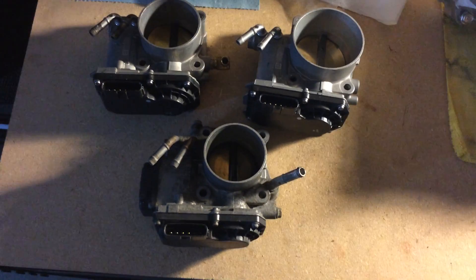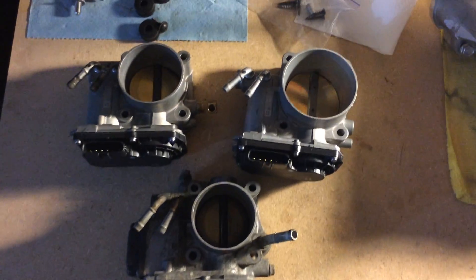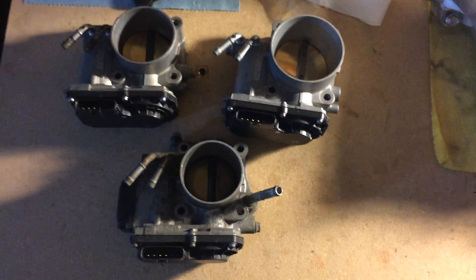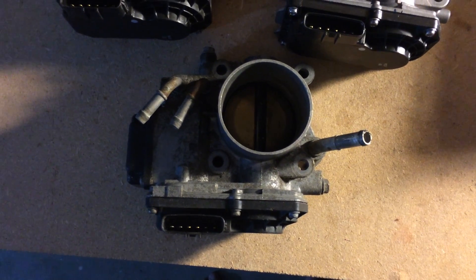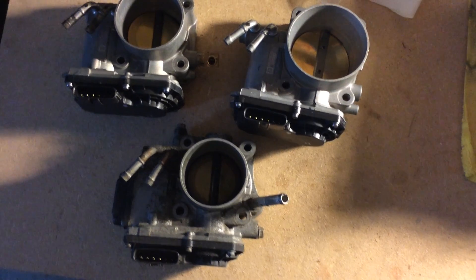Here I have the stock throttle body, the J35 and the J37. I just want to do a little video showing the size difference between all three of them. On the bottom here is the stock throttle body for a 2006-2011 Honda Civic Si. As you can see it's a bit smaller than the two on the top.